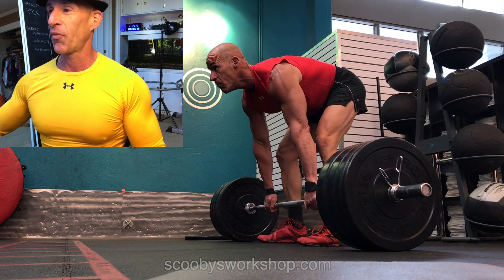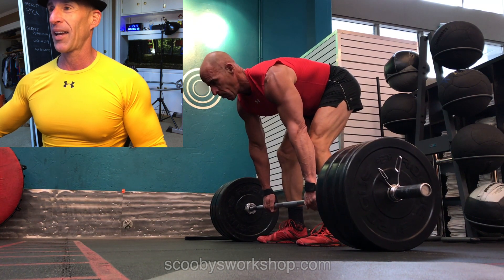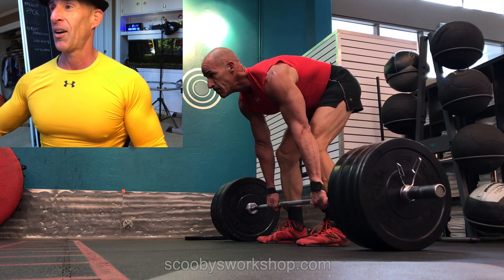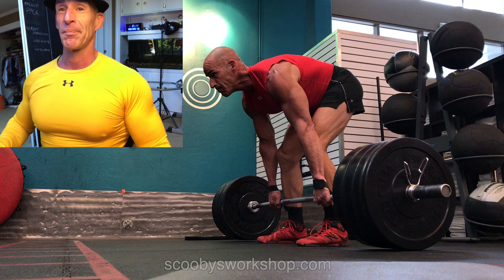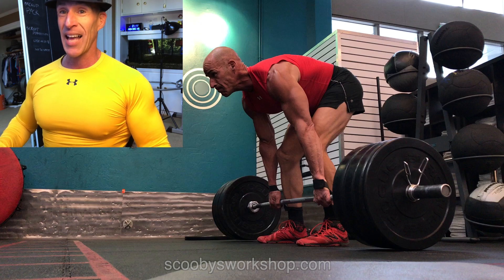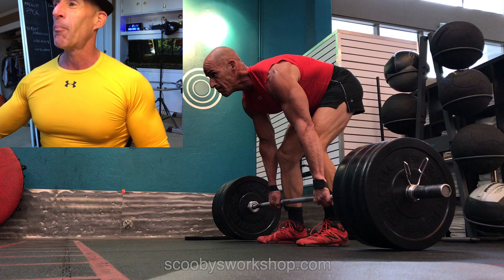So let's go a little further here until right before I pick the bar off the floor. I'm about to pick the bar up there. Now what I'm seeing here is kind of appalling — flat back, flat back, flat back. Although my lower back is flat, my upper back is rounded. Look at that.